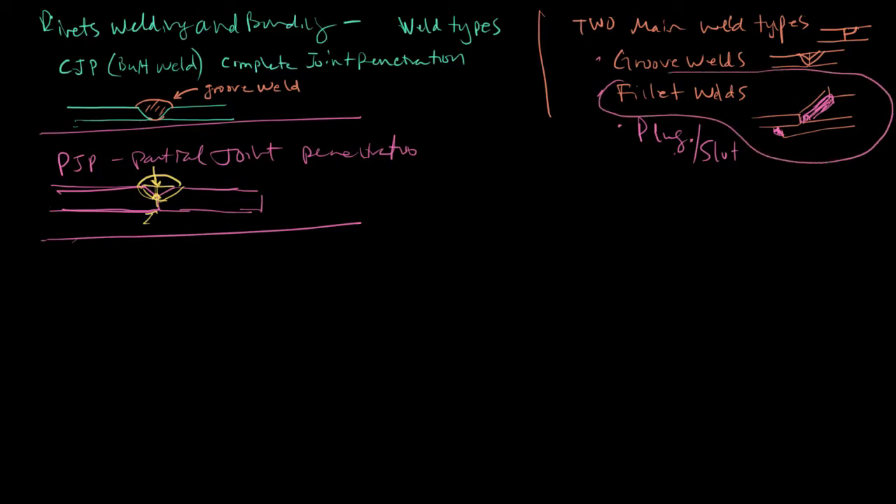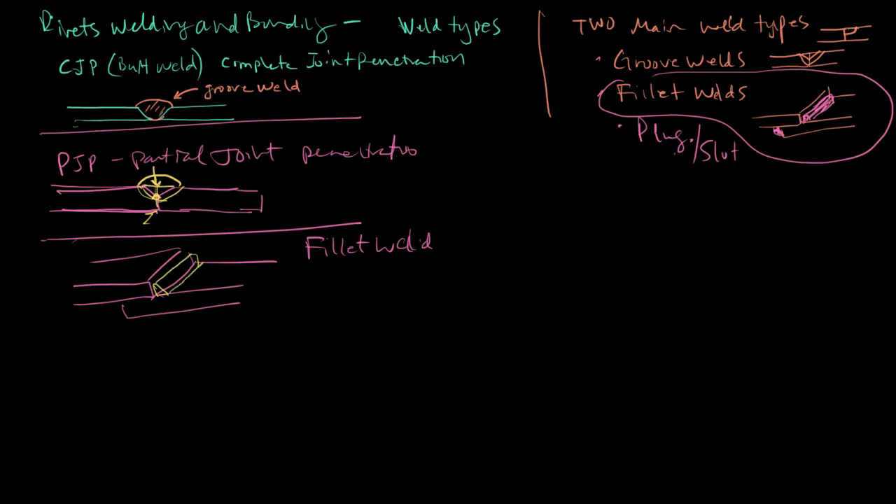The fillet weld is the type where you have two plates, and the weld goes here. What's important for this type of weld is this length, because if you look at how the plates want to separate, this is the shear plane — it goes to the middle of that weld.